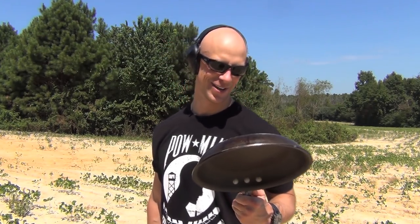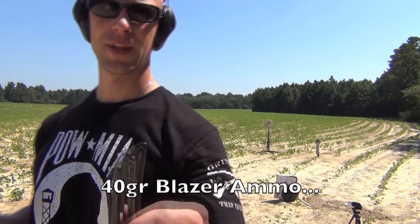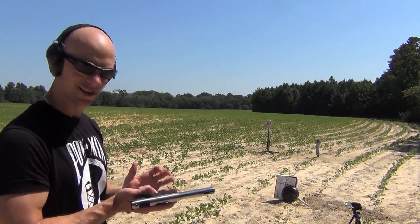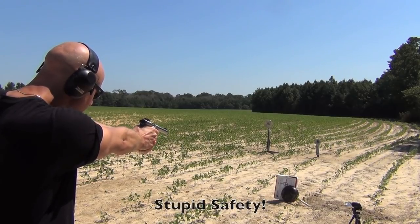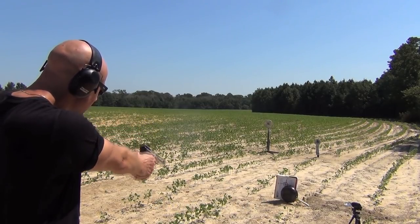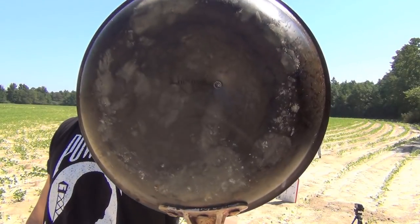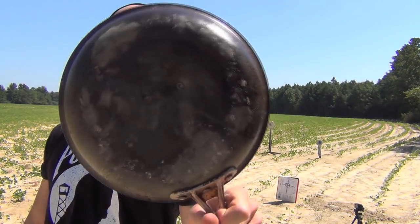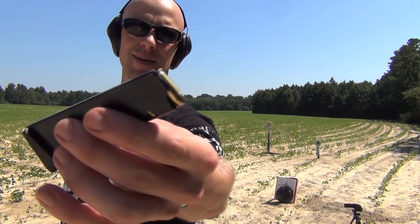First up we're going to be testing some CCI .22 ammo. All shots will be fired at a distance of 10 feet. Here's a closer look — you can see that the .22 did not penetrate the pan; it dented it, but did not penetrate.